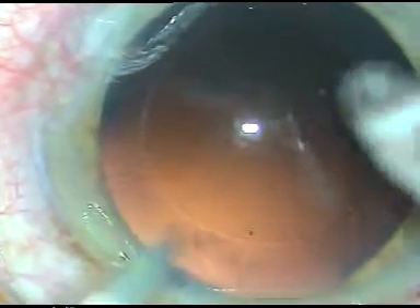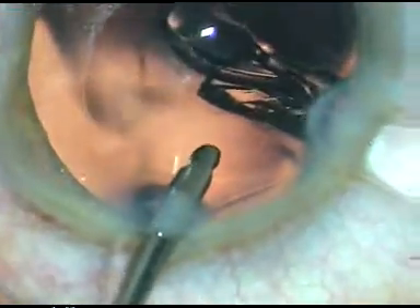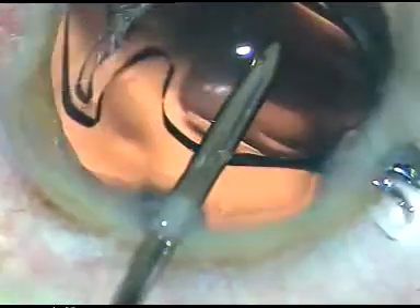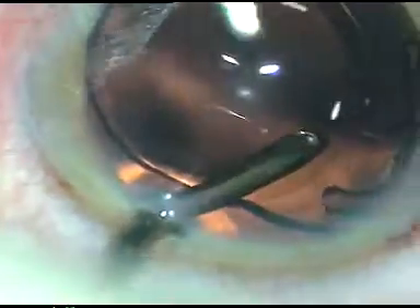Now it is time to implant the IOL. I am going to implant it under irrigation. Irrigation forms the anterior chamber. The lens is injected into the capsular bag — the leading haptic goes into the capsular bag and the trailing haptic is guided in with just a nudge. The trailing haptic also goes into the capsular bag. Whatever little viscoelastic substance was there in the lumen of the cartridge is irrigated out.